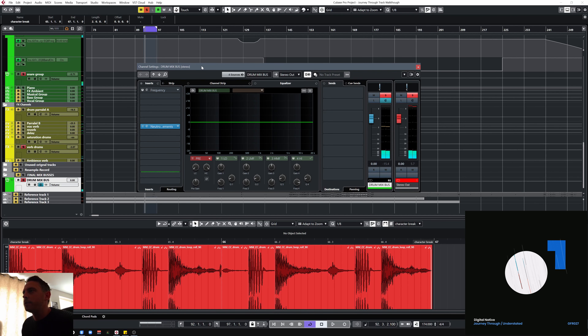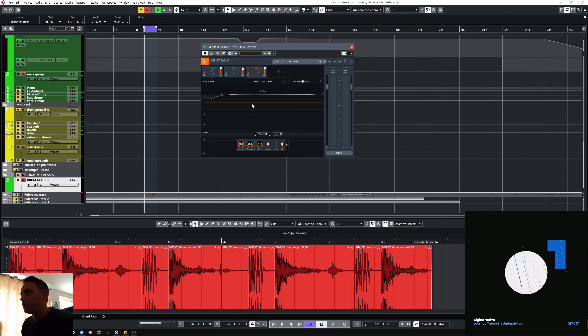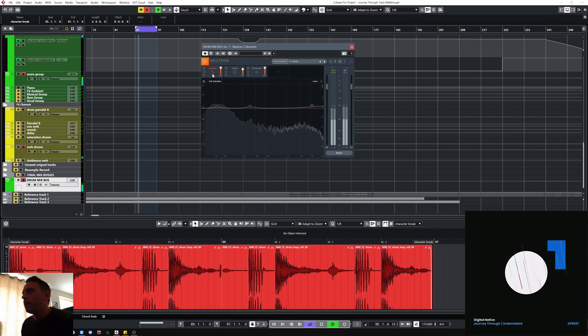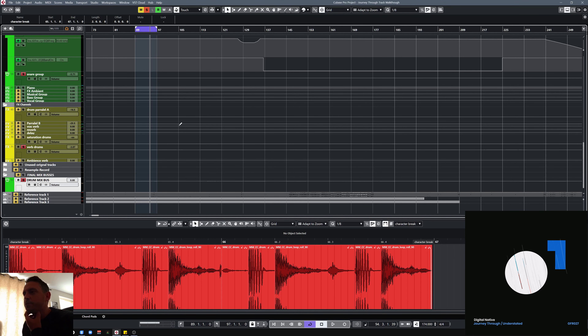All those things then go into a final mix bus which I run through Neutron Elements — it's a really cool plugin, I use this for a few different bits. You can pick this up free fairly often — I think I got it free through having an iZotope subscription. And that's just a little bit of EQ, a final in the chain, a little bit of saturation, and a really gentle bit of compression. Just really livens the drums up and makes them jump out a little bit more and cut through in the mix. And that's the drums essentially.